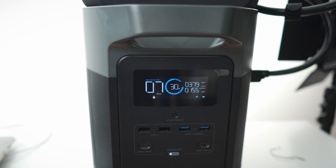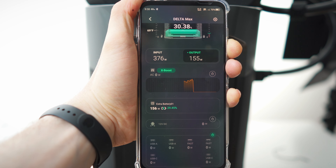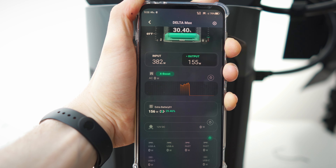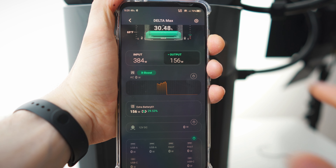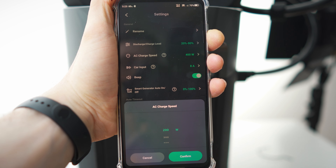Now let's charge it via wall socket. I plug it in — boom, wall charging. The screen shows the recharge time, and you also get animated graphics for the charging state. We're now getting 380 watts in and sending 150 of that to the extra battery. So the main unit and the extra battery are both charging simultaneously.